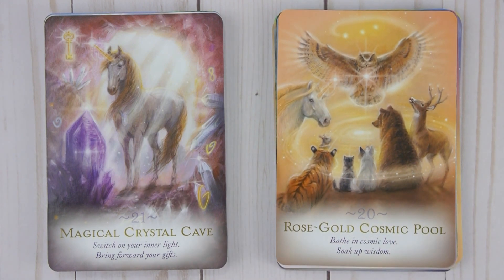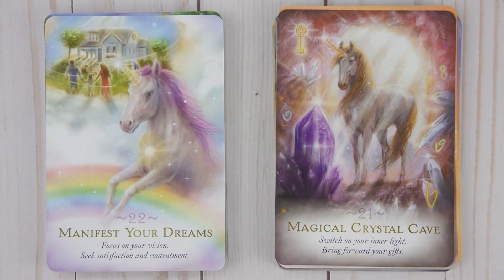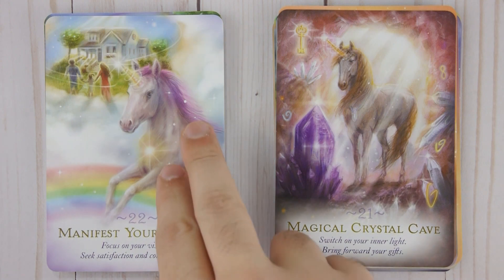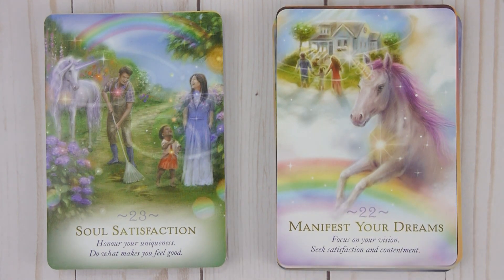Twenty-one: Magical Crystal Cave — Switch on your inner light, bring forward your gifts. Twenty-two: Manifest Your Dreams — Focus on your vision, seek satisfaction and contentment. Twenty-three: Soul Satisfaction — Honor your uniqueness, do what makes you feel good.